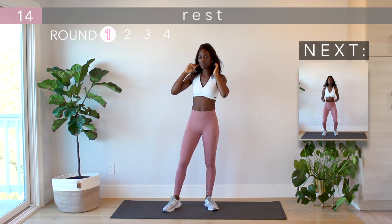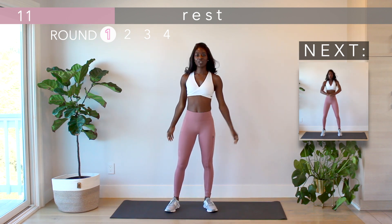Great job! We're done with round one. We're a fourth of the way done with this workout already — keep it up.